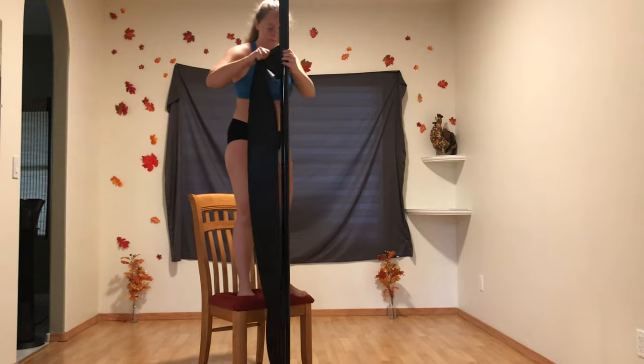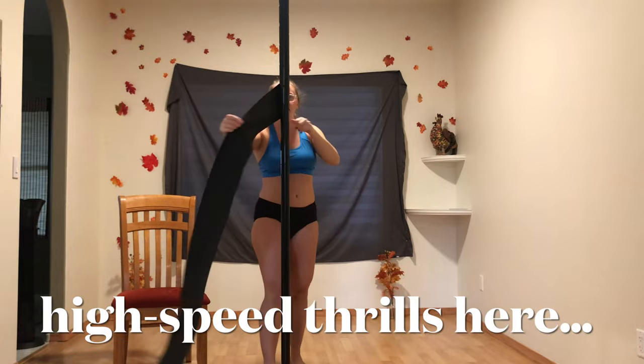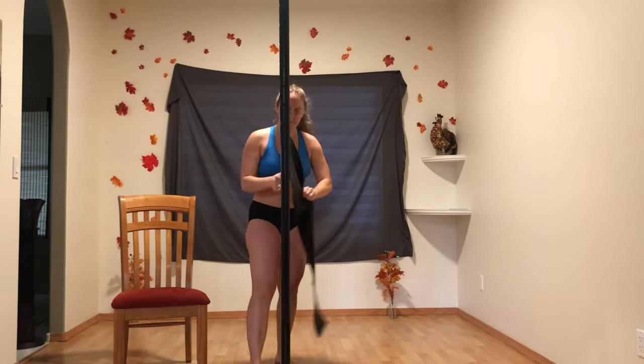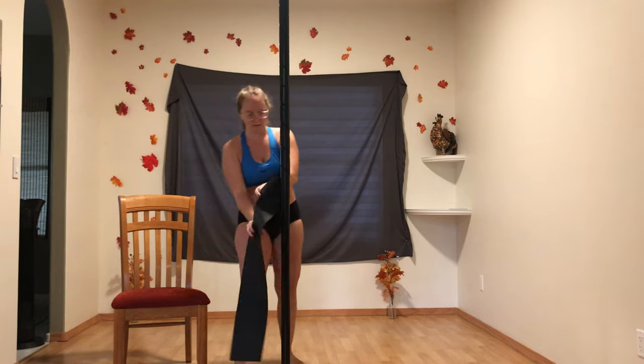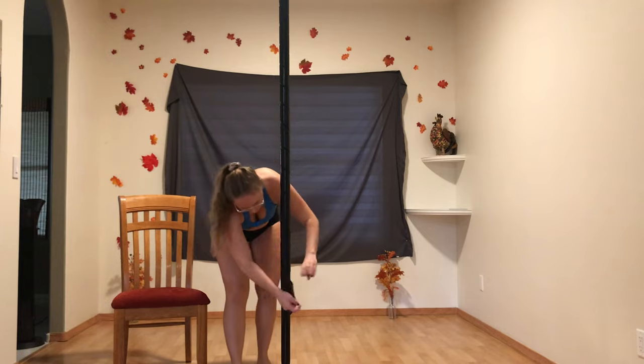Now I can tell you some stats. I ordered the large size wrap, which is 6 inches wide by 14 feet long to cover approximately 9 to 10 feet of a 45-millimeter pole. It was $60 and can theoretically be used and reused as many times as I want, as long as I keep it clean by wiping it with alcohol or water.